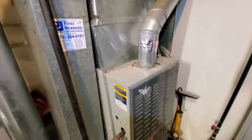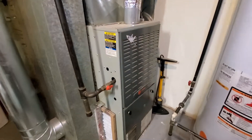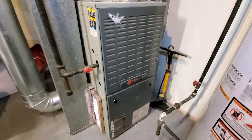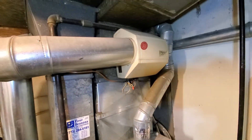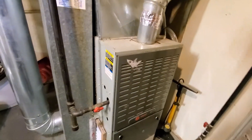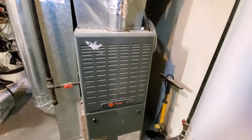Chelsea's tech 874, we are out in Chicago. Homeowners are looking to replace the furnace, possibly AC, possibly humidifier. The existing unit is a Trane, 17 inch, 88,000 BTU.